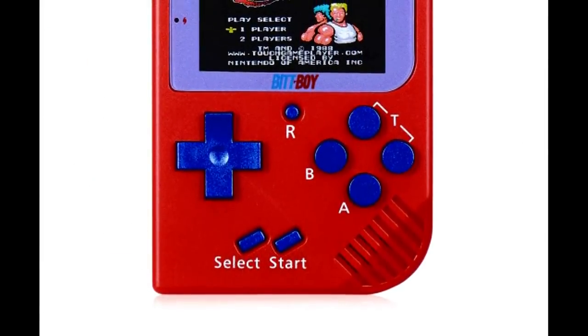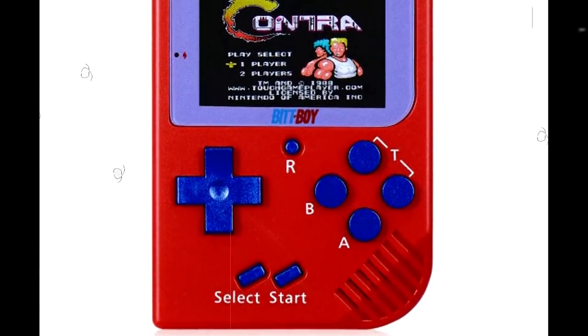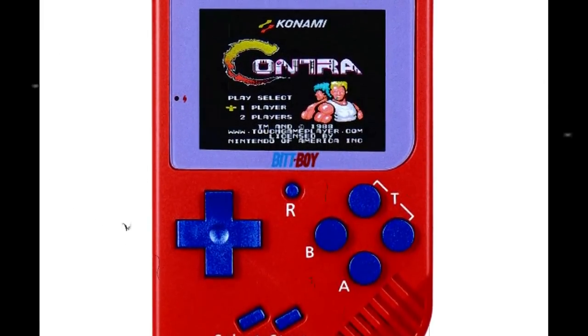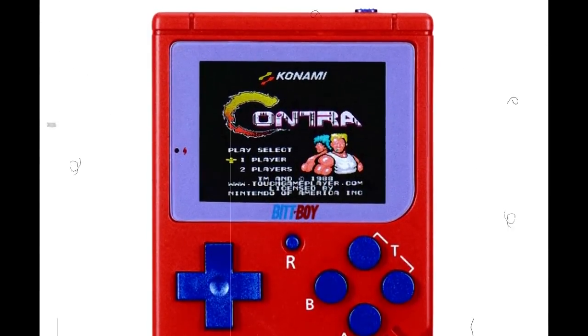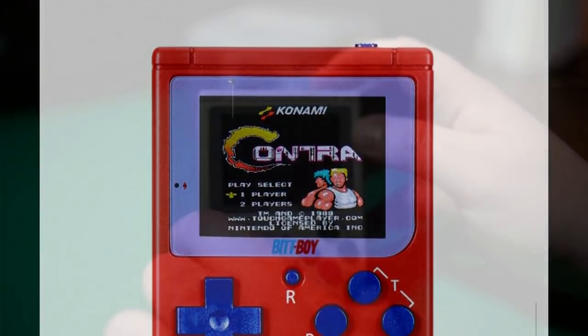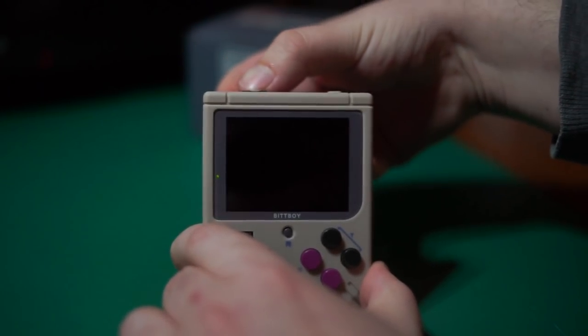Comically, the device even had an SD card slot on the physical mold, but there was no slot actually installed on the hardware, so it just left this useless opening on the case. As silly as this might be, it also demonstrates that the team may have originally been thinking ahead about expanded features on the device. As such, we really wouldn't have to wait very long for the new BitBoy to replace this thing.